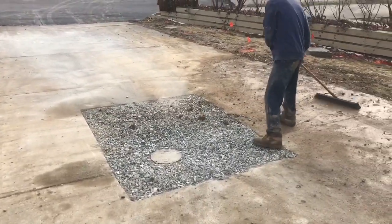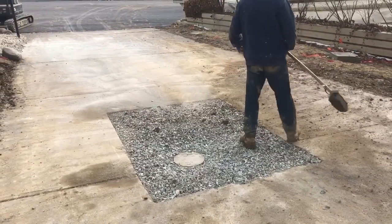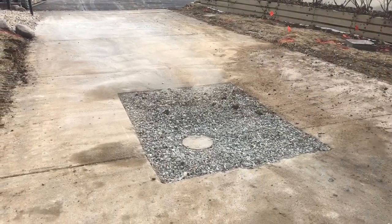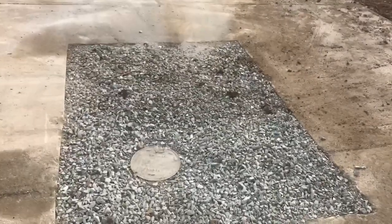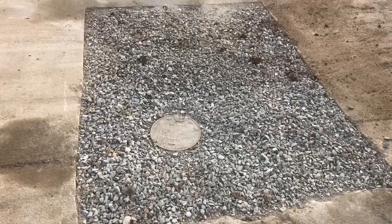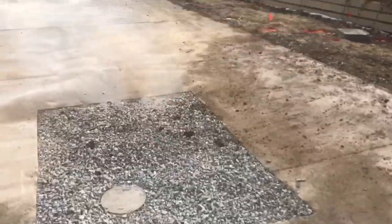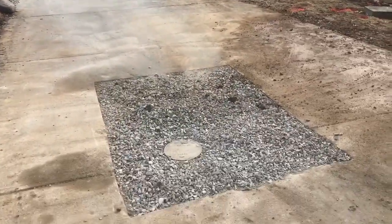A previous video earlier showed how we had to cut this driveway to make a sewer repair — large root intrusion. This is how we restore it. We're not doing concrete restoration on this, but that shows a class 2 clean-out cover, so you can drive over it, put gravel here, and we're just doing job cleanup to get the homeowner back in service for the weekend.